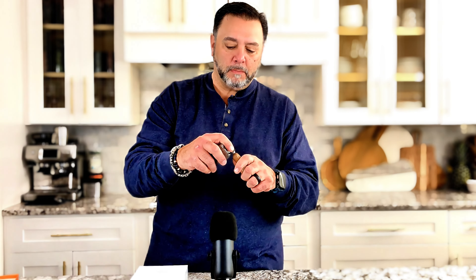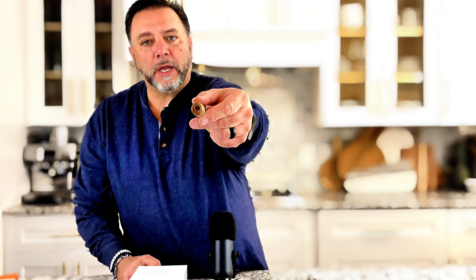So instead of carrying all these different things, all I have to do is carry this. Because now with this, I can take my punch and do a punch cut. Look how nice that punch is.